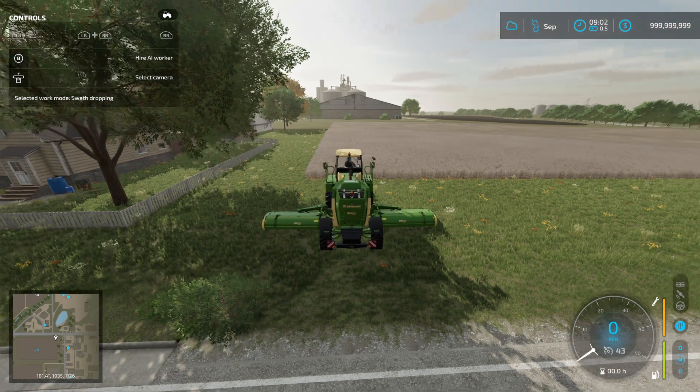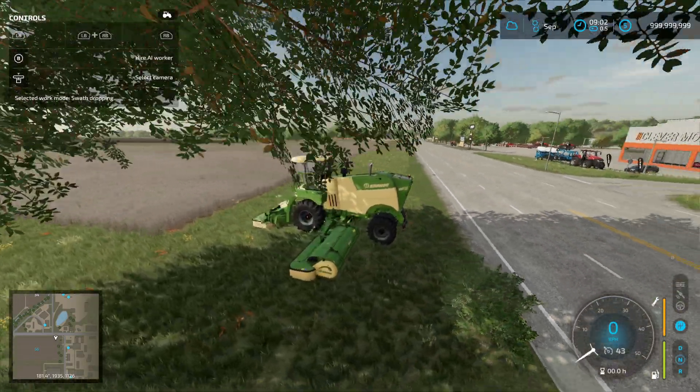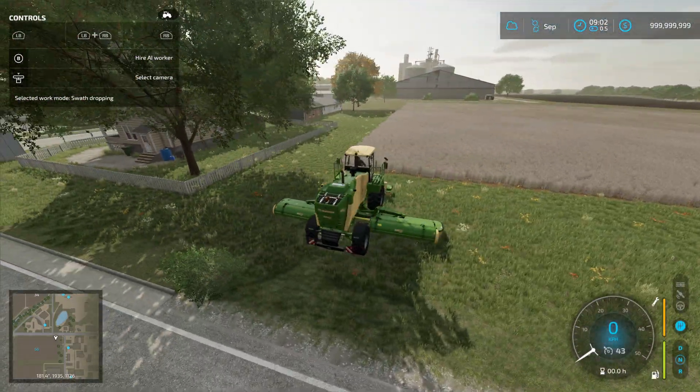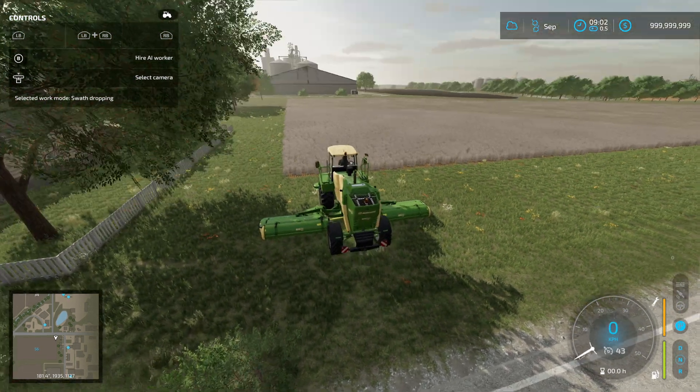Hey everyone, this is PNFarming here. We got another video, a quick one for you. We are going to see if withered crop can be mowed like you can with the regular crop. This is wheat and it is withered, and we're going to try to mow it and see if we can make a straw windrow out of it.